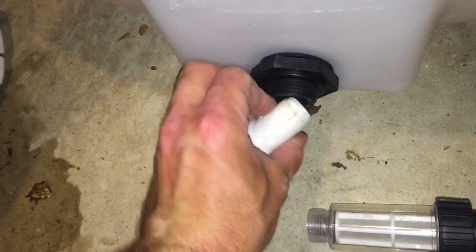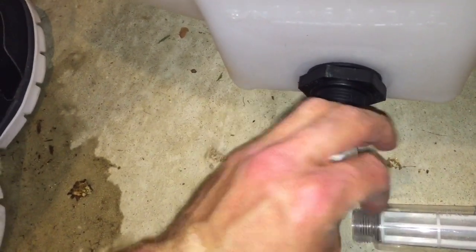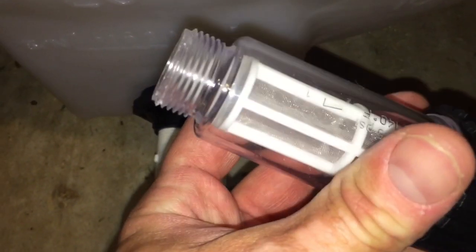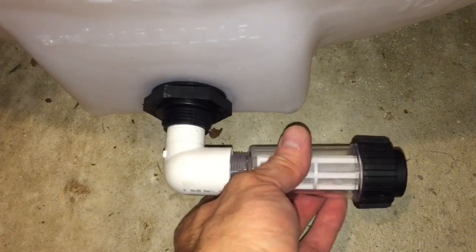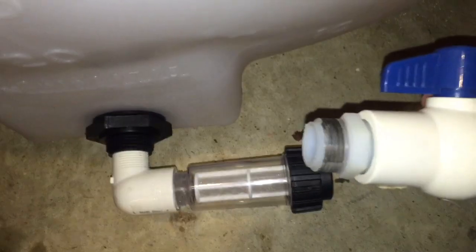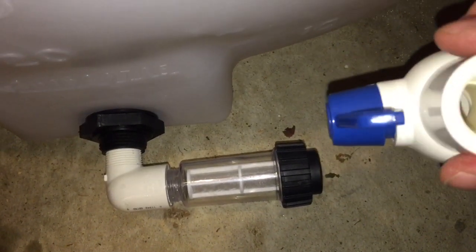So the threaded is going to go into here. Now I have an inline one inch filter — make sure you have your arrow going the right way for the flow. When I'm permanently securing this I'm going to use some Teflon tape. So then I have a little double-sided connection here for one inch to go into the ball valve.